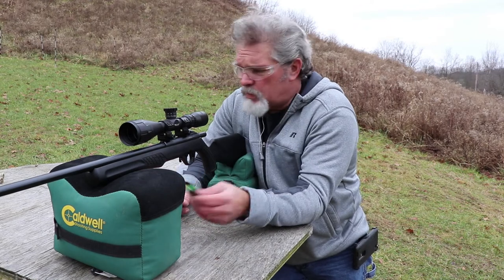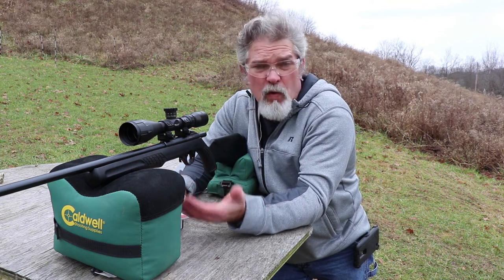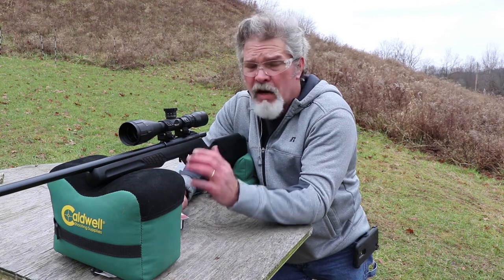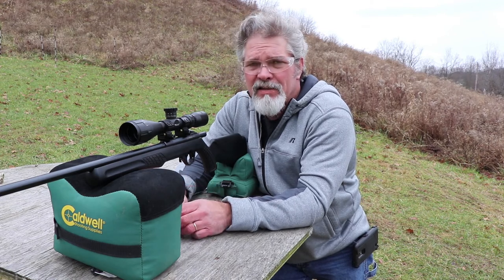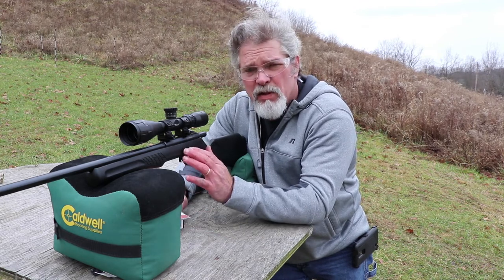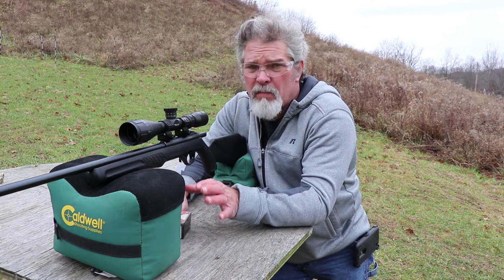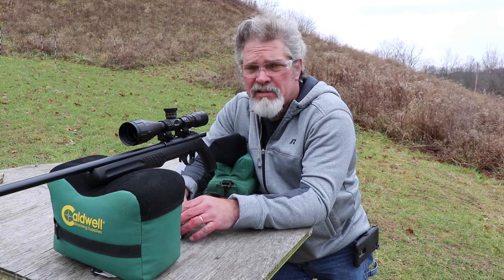Alright guys, that was 15 shots with the 17 HMR Rossi RB17. It's the same stock pretty much as on the RS22 — the same Rossi stock. Really the only difference between the Mossberg 817 and the Rossi RB17 is just the stock. Other than that the action and everything is identical. Had I known in the beginning I might not have gotten this, but I don't mind — I like 17. I think I paid $161 for this, and that's shipping, tax, all fees included.